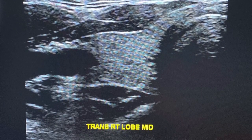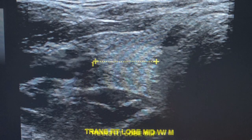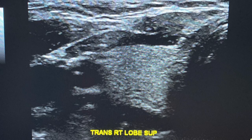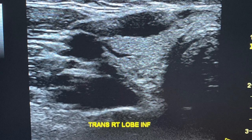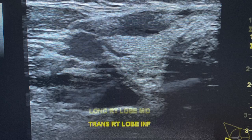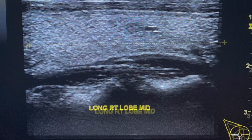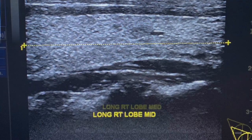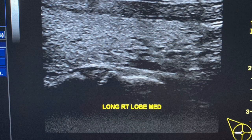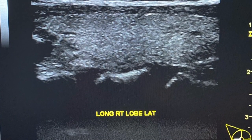Then go on to the right lobe, measure the right lobe in trans, and then go superior to inferior as well. Moving from trans to long, you'll be taking a picture in mid-long, and then taking measurements for mid only. From there, you'll be going from medial to lateral, which will complete your last images of the right side lobe.